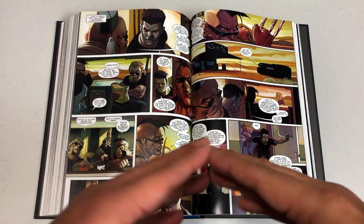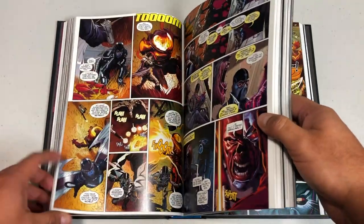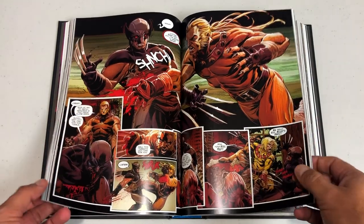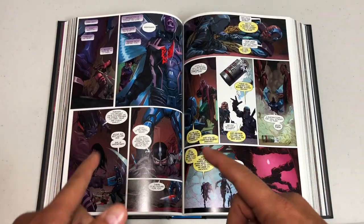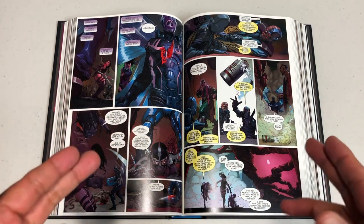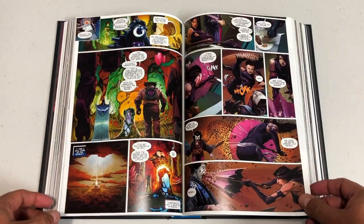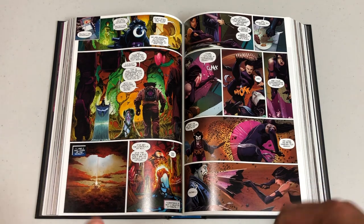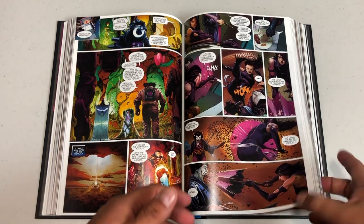Remender does an amazing job writing Psylocke — this is one of my favorite takes on the character — and Archangel, who is such a convoluted character. His arc during the Dark Angel Saga is phenomenal. Fantomex and Deadpool kind of remind me of each other: Fantomex is sarcastic but holds his own, less funny. Most writers try to make Deadpool over the top and funny, but Remender balances that with just some really quick little quips, because there's a serious tone to this book.